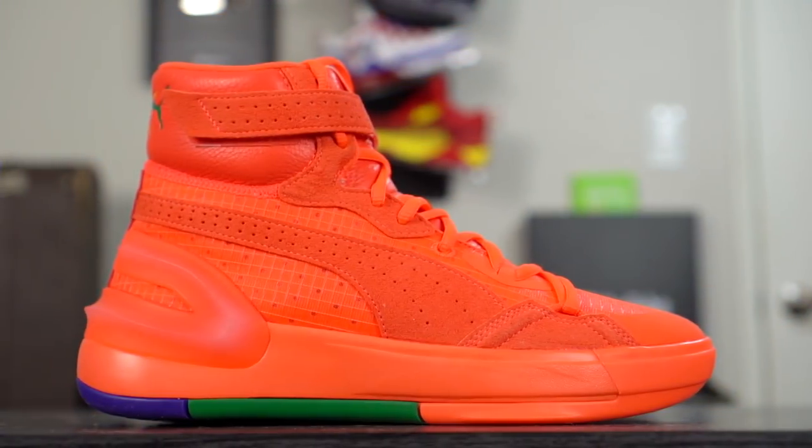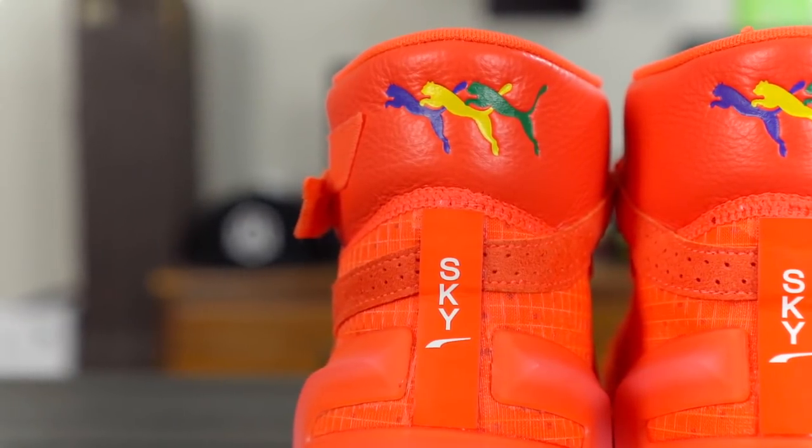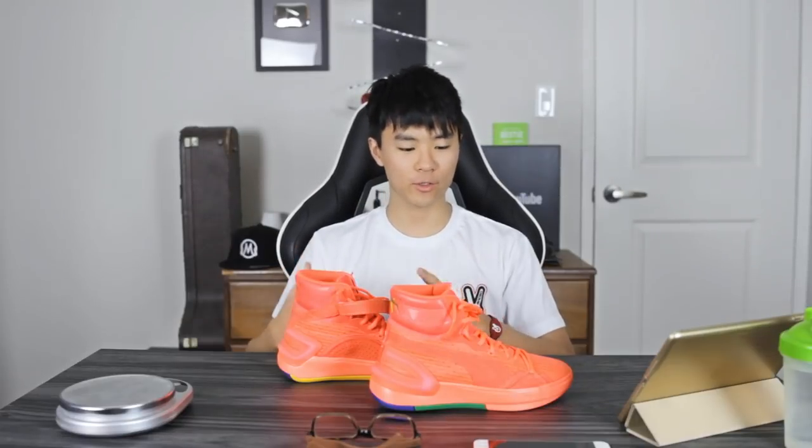What up guys, I'm Sammy and welcome back to the Soul Brothers channel. Today I'm doing a review on the Puma Sky model. This shoe is going for $130 — a pretty competitive price point, definitely not a budget shoe but not very expensive either. I'd say it's right smack in the middle. If you guys want to cop, I'll leave a link in the description box.